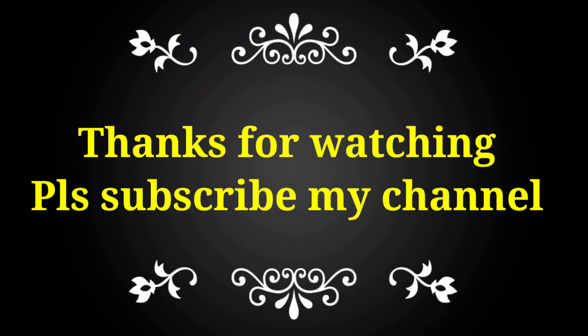If you like this video, please subscribe to my channel and share with your friends, colleagues, and technicians.